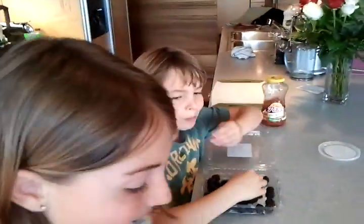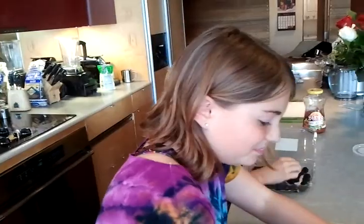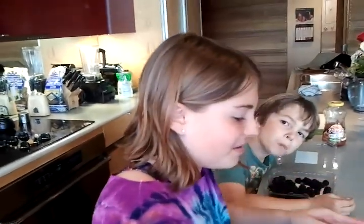You want an apple? Oh, thank you. Alright, so there's an afterschool snack that costs like, I don't know, $2 or something.